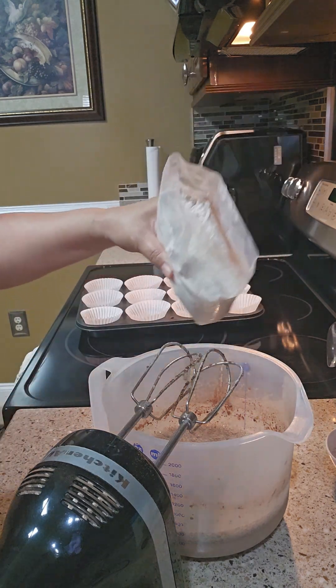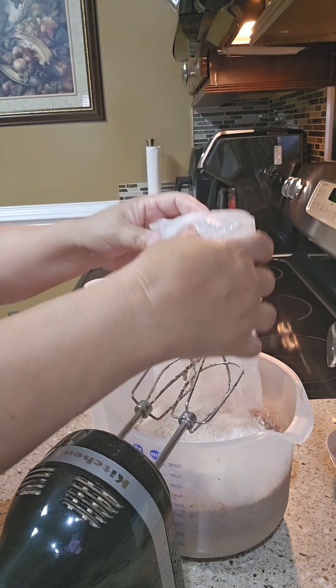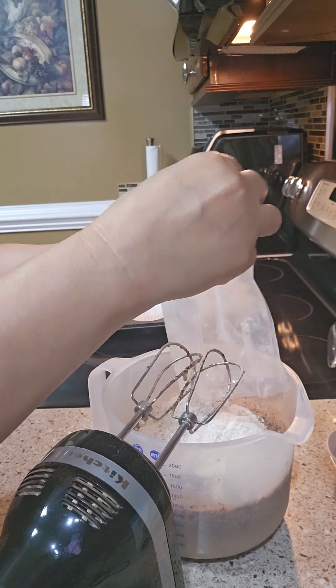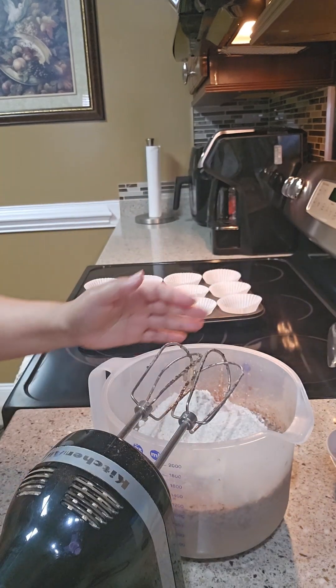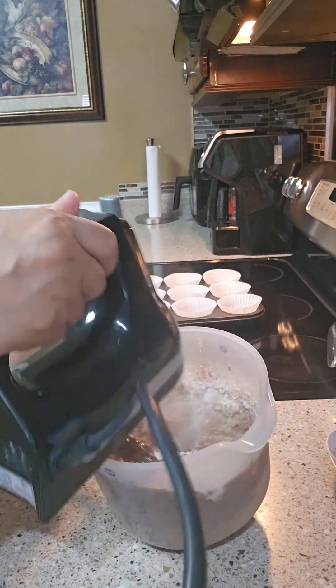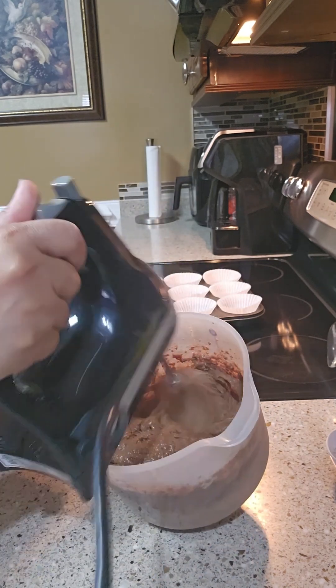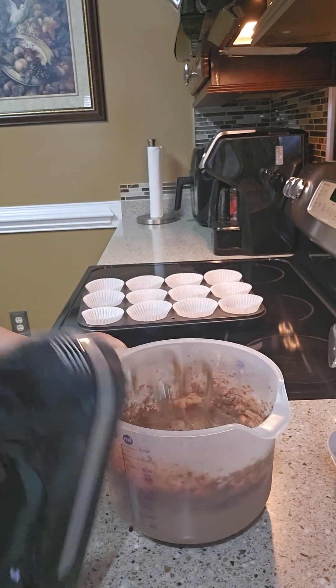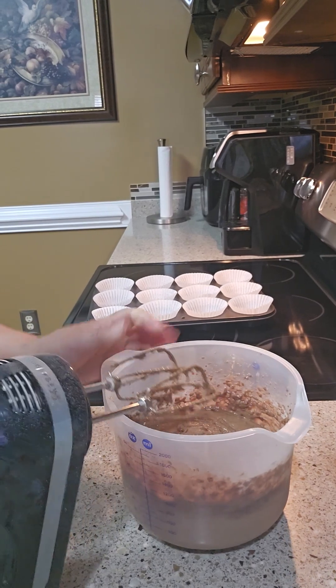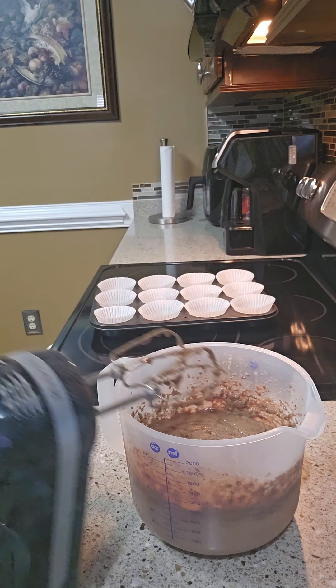And then add the gluten-free banana bread mix. It smells banana, guys — it smells good! It's super yummy.